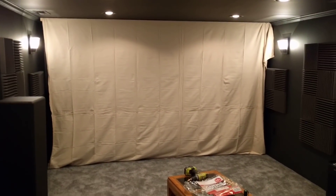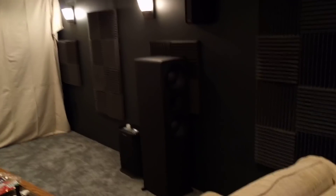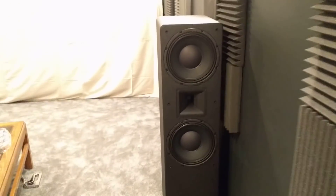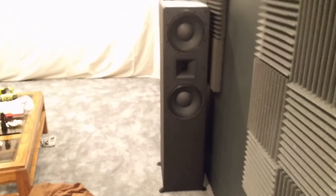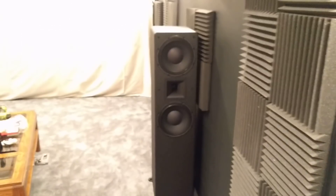I can also try going a DIY approach — I'm not sure what I'm doing at the moment. But tomorrow I'm going to talk to Tom at PSA and put the order in for the third PSA MTM-210T, so I'll have a third matching tower that'll go directly behind the screen.